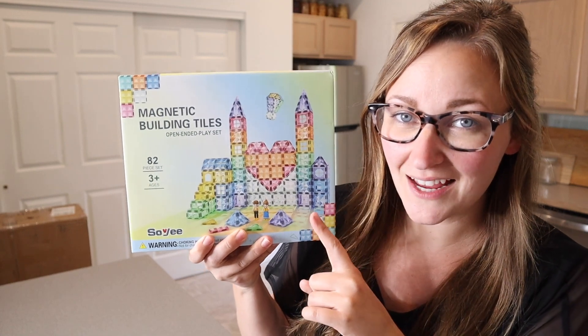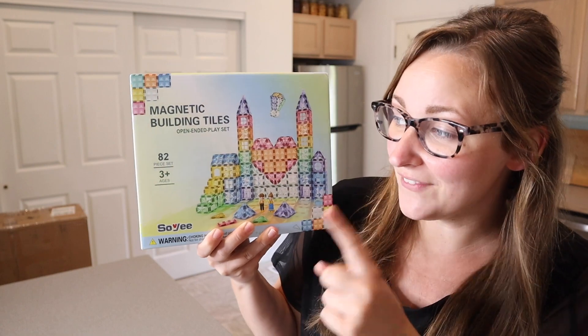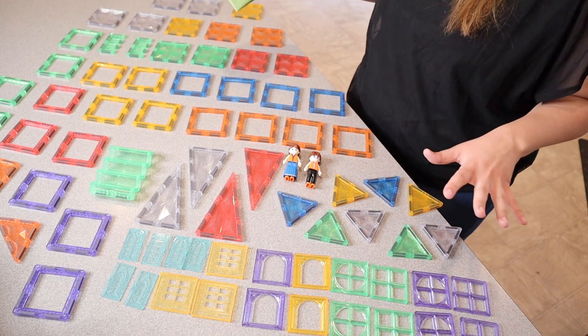Right here I have these magnetic building tiles. I'm going to go ahead and open this up and show you everything. It comes with 82 different pieces and it's recommended for ages three and up. Let me go ahead and show you what they look like.